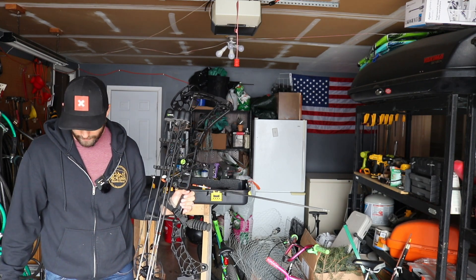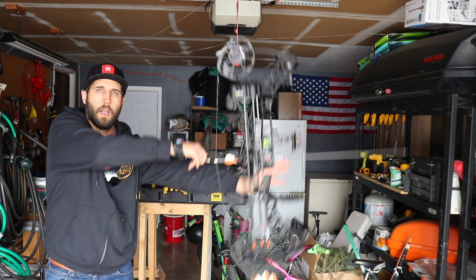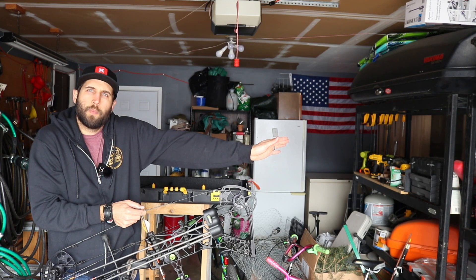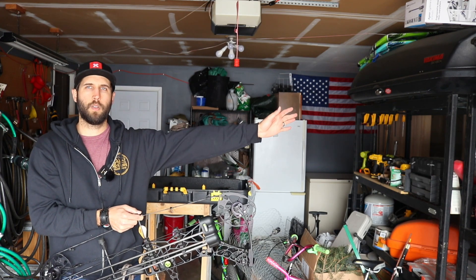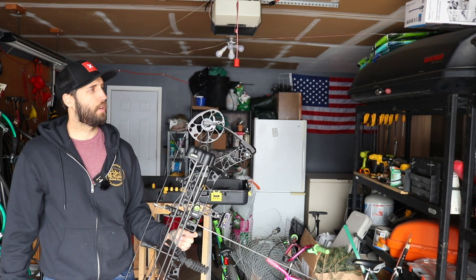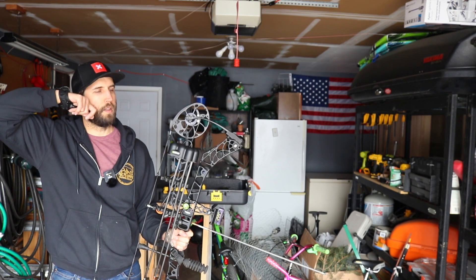Third thing is the front shoulder. I bring my front arm to the target and I don't want my shoulder creeping up into my ear — I want it down. A lot of fatigue and shaking can come from that. I also pull up to a level bow and check my level. The fourth thing I'm always thinking about is anchor and pulling through the shot.